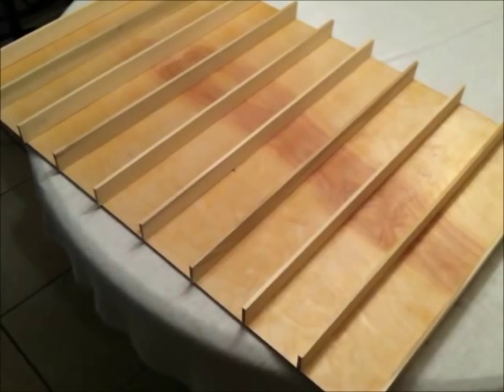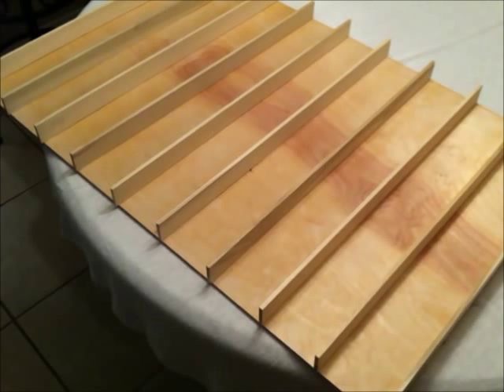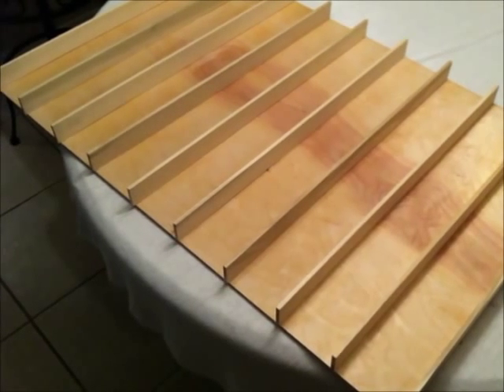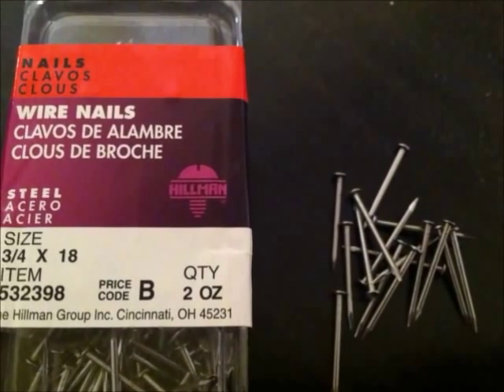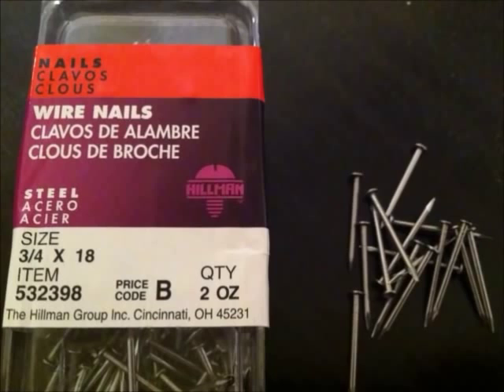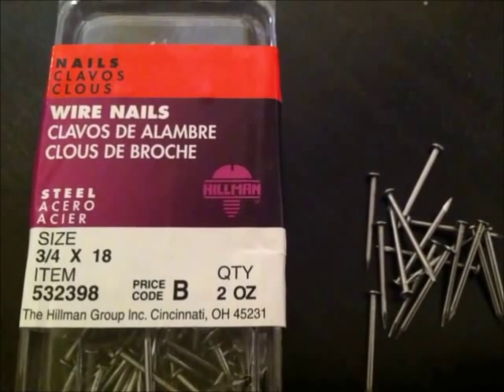When you're done gluing, you should have 10 shelves that look like this. Now glue on your two side pieces. For extra reinforcement, I used these small nails to nail down the outside of each shelf.